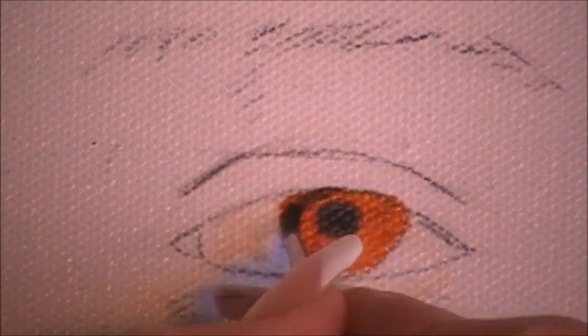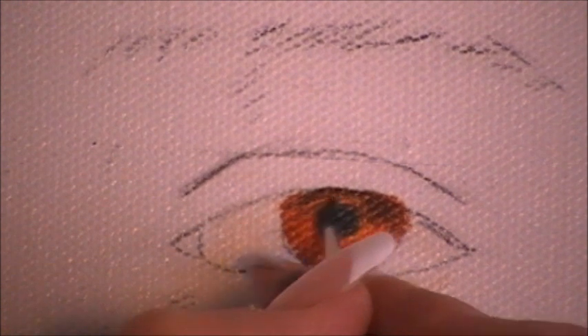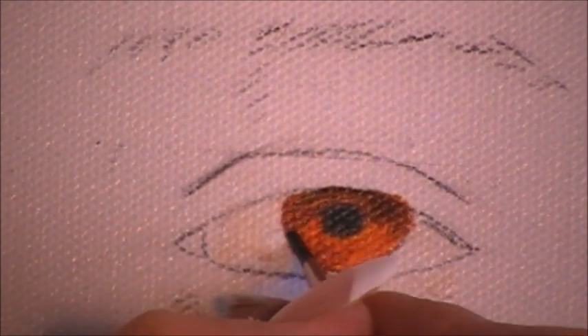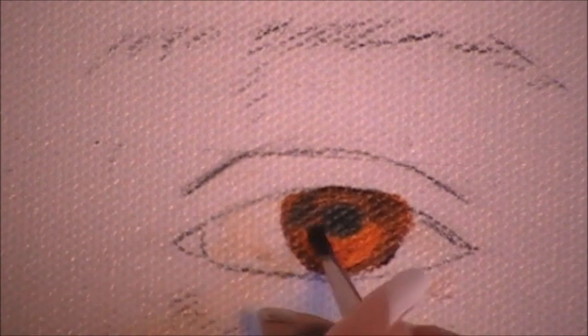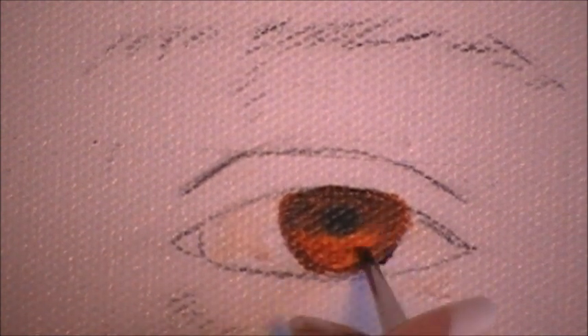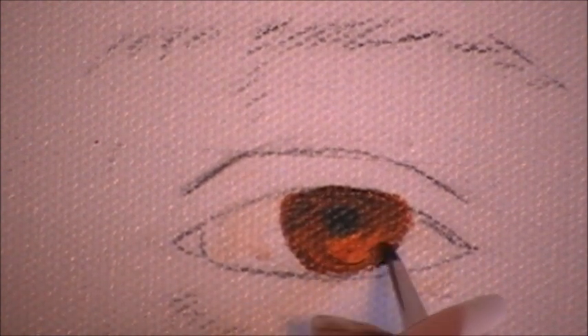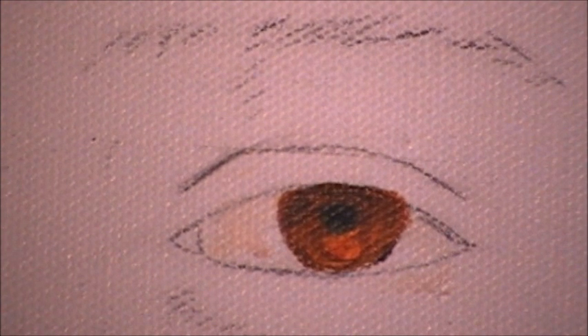I can see in her photograph that she has a beautiful rim, so I'm using burnt umber. I'm going to put dark on the top because the eyelid is dropping a cast shadow from the eyelid. And I'm going to put some rim around the iris. Then I'm going to use ultramarine and put it on the top, mixing it wet on wet. Because if you put ultramarine on a dry surface, it's going to stay as ultramarine. This way it mixes into pretty good colors.